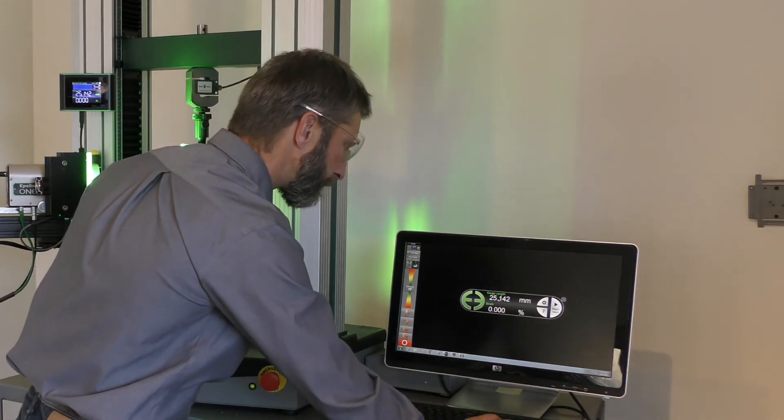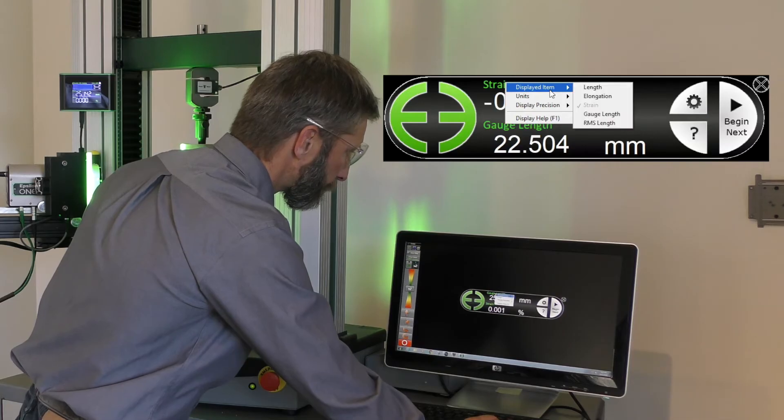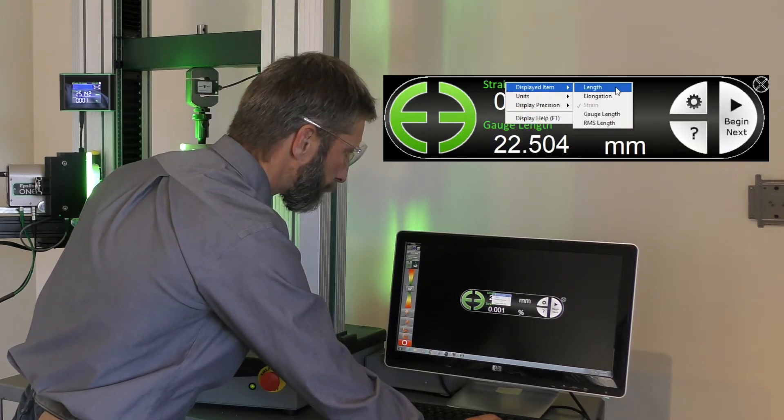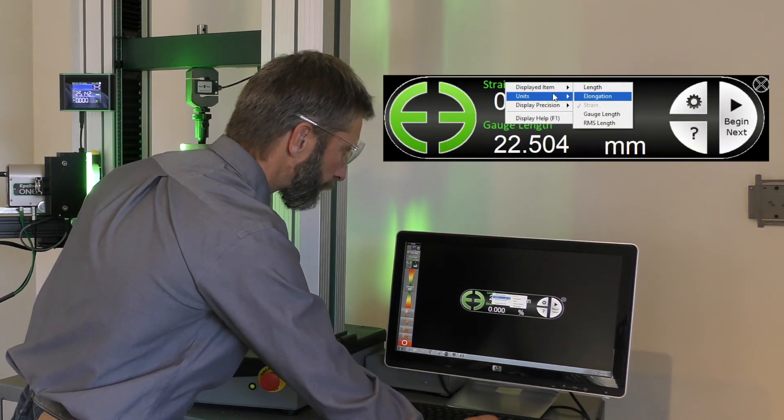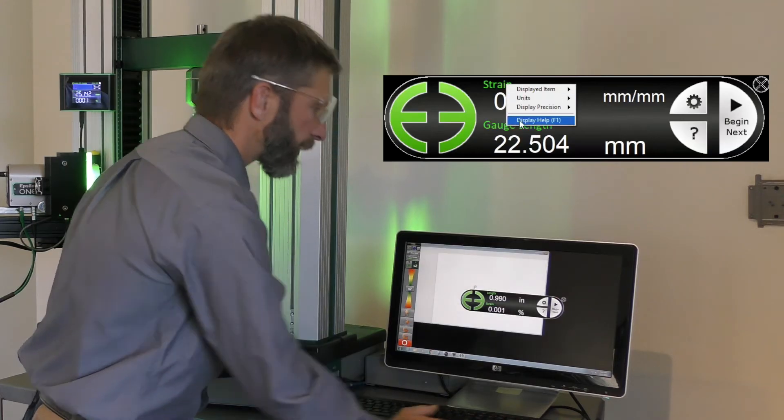The Epsilon-1 GUI includes two configurable digital readouts, which can be set to indicate any of the primary metrics: length, elongation, strain, or resolution. Select your unit of choice, and right-click on any item to display help.